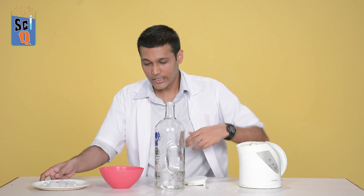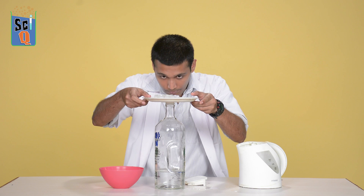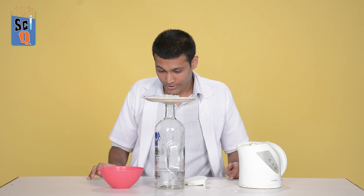Once you've poured a little bit of hot water inside, you'll see a lot of vapour rising up. That's the trick here. We take a plate full of ice and place it right on top. We leave it here for a little bit of time — something really interesting is supposed to happen.